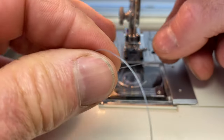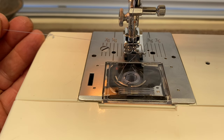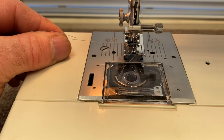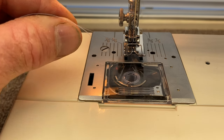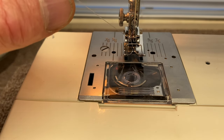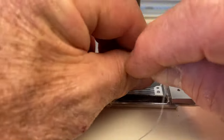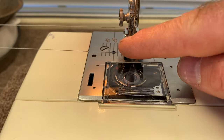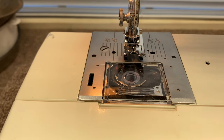To bring up the bobbin thread, all you do is turn the hand wheel one rotation. Hold on to the thread, bring the needle all the way down then all the way up. Make sure your take-up lever comes to the top. If you pull on this thread it will pull the bobbin thread up — you'll see that little loop. Grab them together: upper thread and lower thread coming through the plate. Slip it under the foot and you're ready to sew.